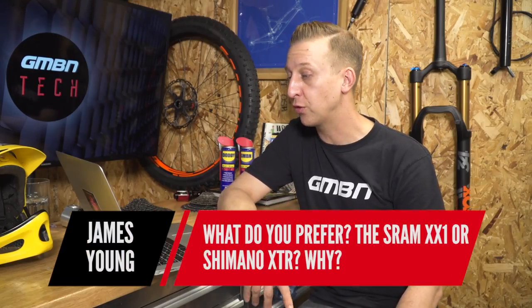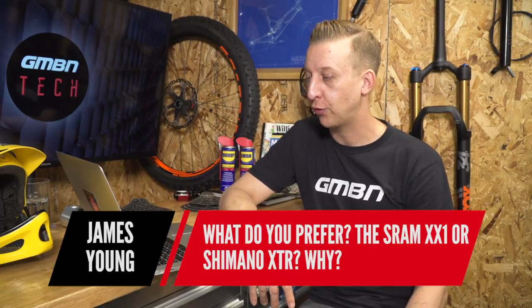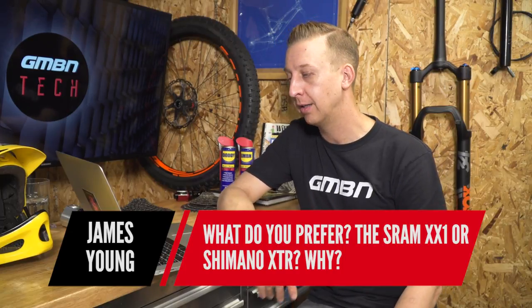James Young from Shropshire asks: what do you prefer — SRAM XX1 or XTR, and why? I don't really have a preference — I go in ebbs and flows, sometimes preferring SRAM, sometimes Shimano. I was always a fan of XT originally — Shimano's workhorse groupset. It's high-end but you fit and forget, and it works really well for a long time. Growing up as a young rider pre-XTR — XTR was launched in '95 — XT was always what you aspired to have. I had a mixture of 400 LX and Dior on my bike, so XT was the holy grail.